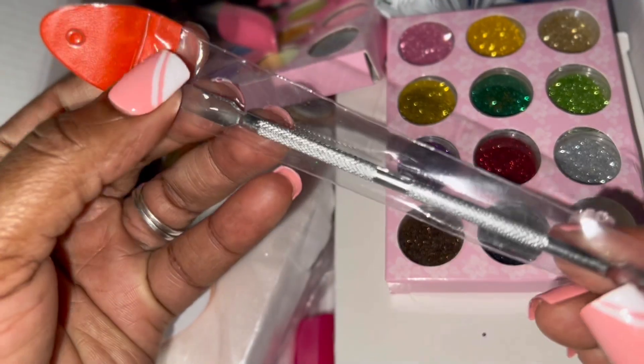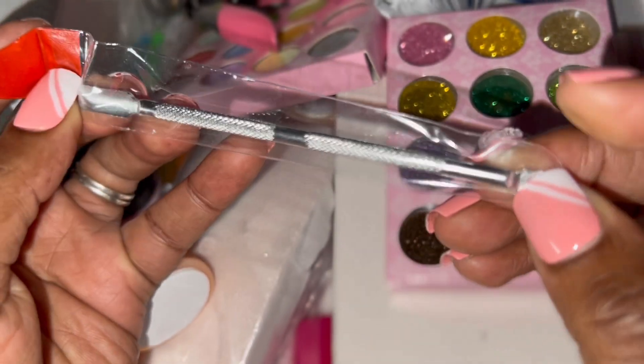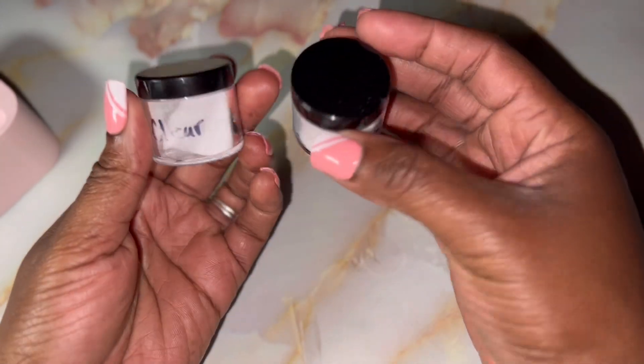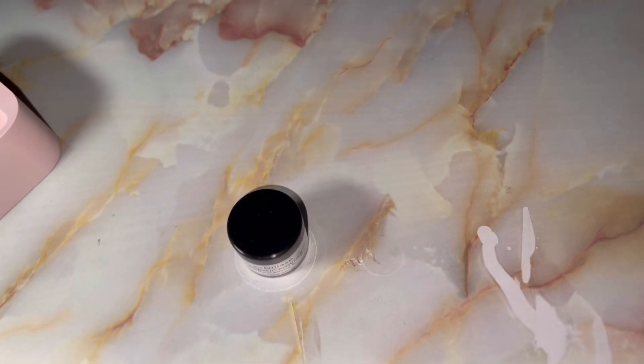It also comes with one of these spoolie things, a little mini knife. This is the white and here's the clear from Oil Lace. So I'm going to use the Oil Lace clear and then I'm going to use their glitter so I can show you guys the thing I was going to do. I wasn't going to use their stuff but I think I'm just going to use it.